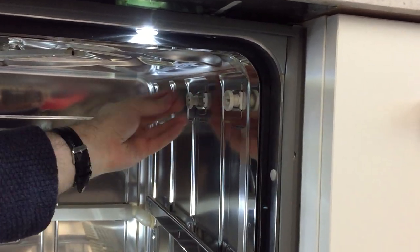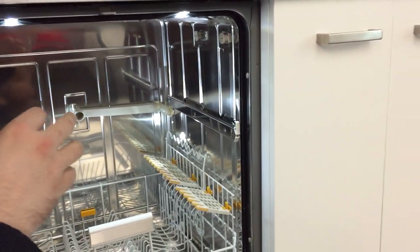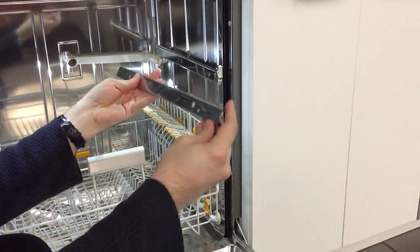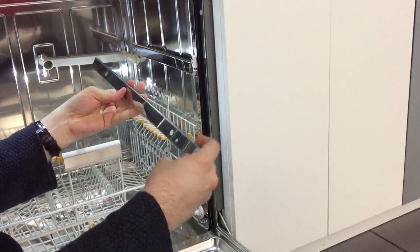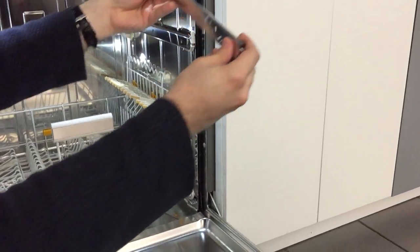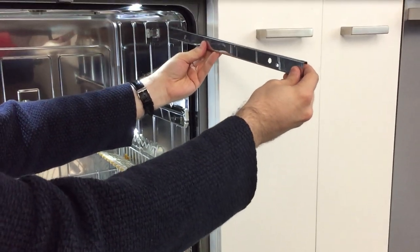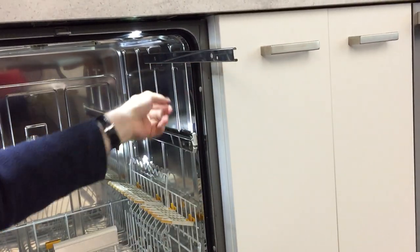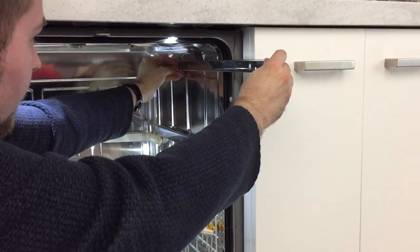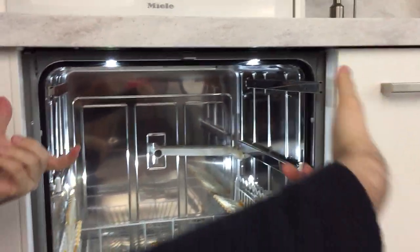I'll send you a new one of these and you can slide it back into its place. Then to put the rail back in, first make sure there are no stoppers on the rail at all. Position it — this position here — and then you slide it back in between the two rollers.